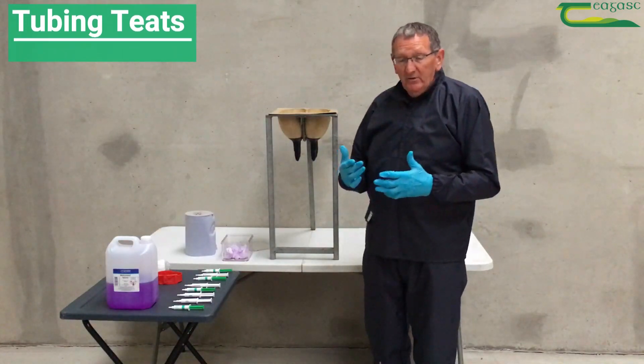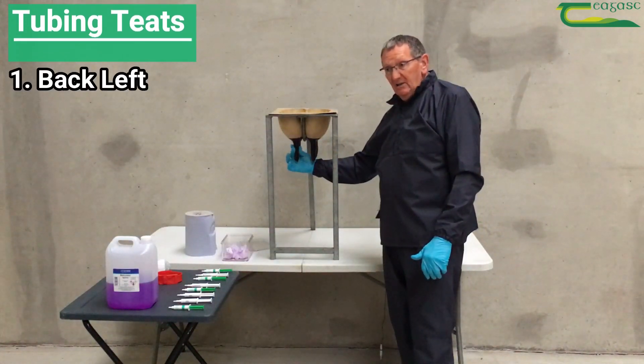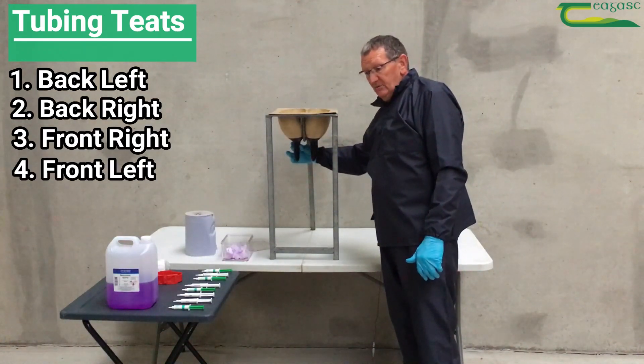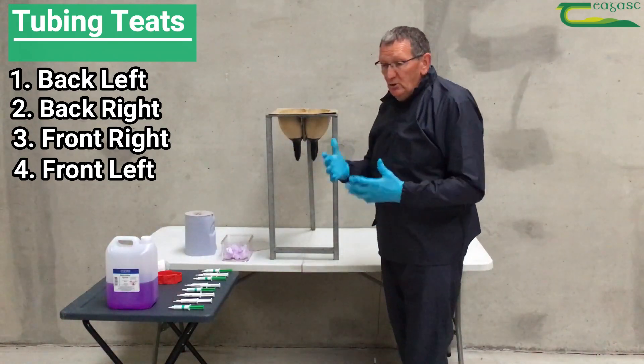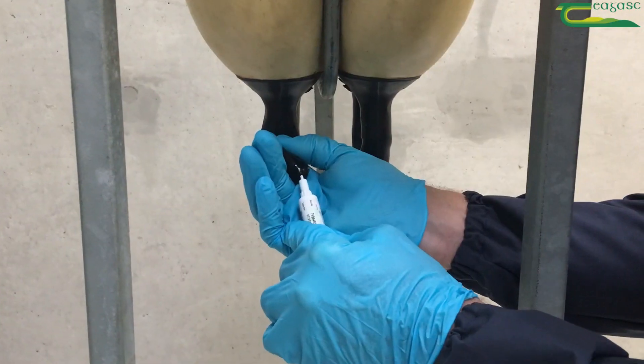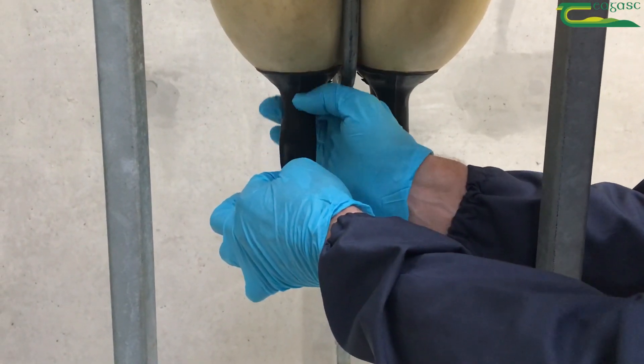When you're tubing, however, you're going to reverse the order. You start off with the back left, the back right, the front right, and the front left. When you're tubing with antibiotics, you push the tube up into the quarter and make sure to massage it up into the quarter.